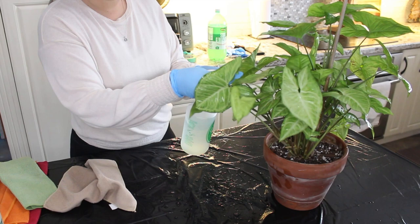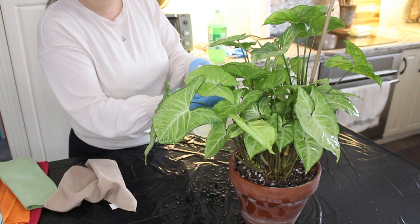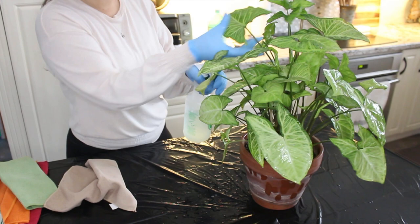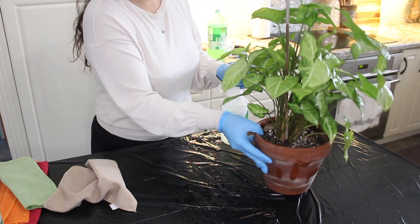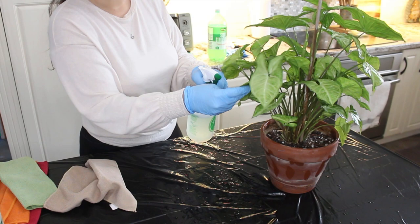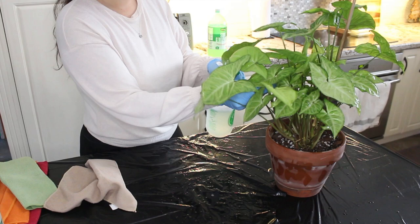When it comes to thrips, I do have to treat multiple times. I don't know how many months it's going to take — I just have to keep treating at least once a week. I think I have about ten plants to treat right now, and I'll probably end up doing most of my plants. You may not want to treat a plant if you're willing to just get rid of it, because having thrips is quite a big deal and it is a lot of work, especially as the plant caregiver.